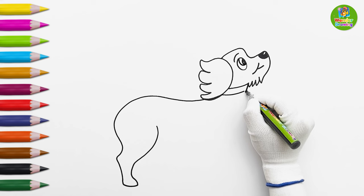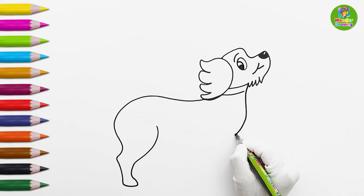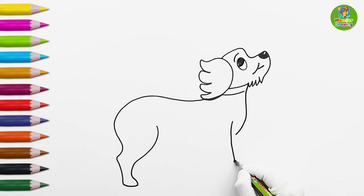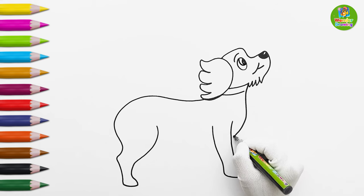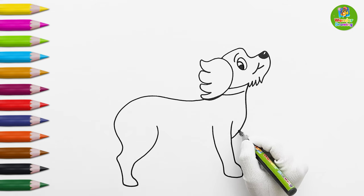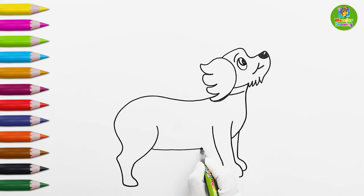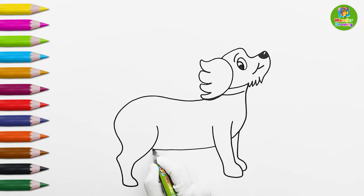I'm also drawing a collar for the doggy.